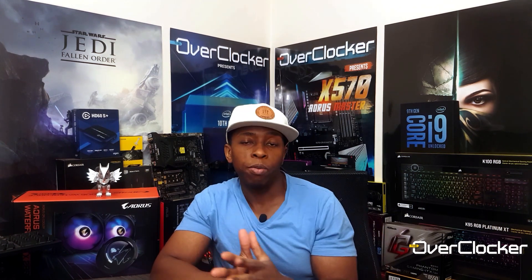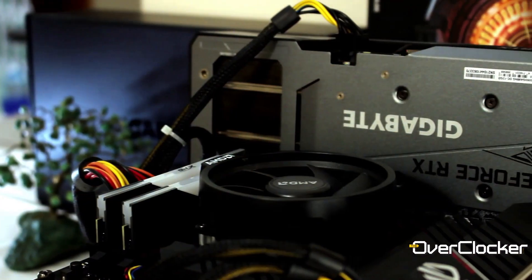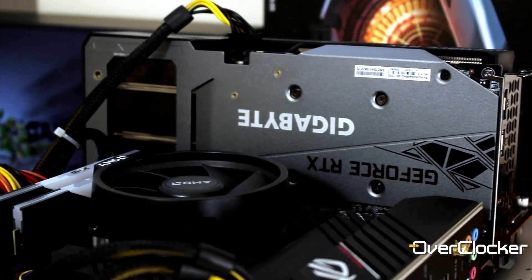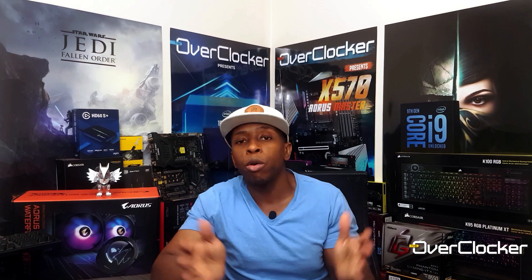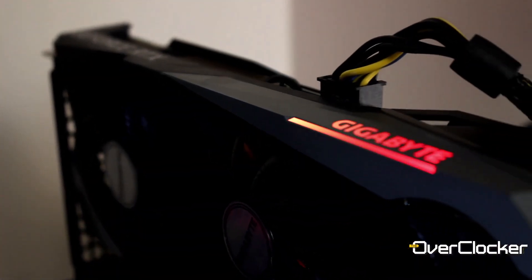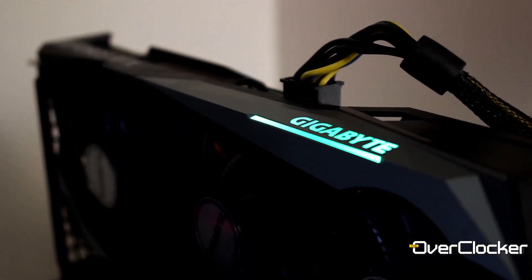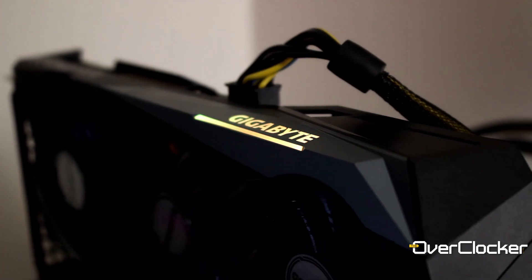Before we talk about performance, let's talk about what's on this graphics card. Number one is a backplate — for a budget graphics card you're not generally going to expect a fancy backplate, but they do have one here, so it makes the card look a bit more aesthetic. You also get an RGB colored Gigabyte logo, which is the only RGB you're going to get on the graphics card. You have to use RGB Fusion to change the colors on the Gigabyte logo.